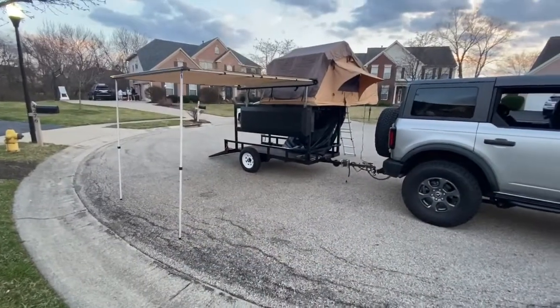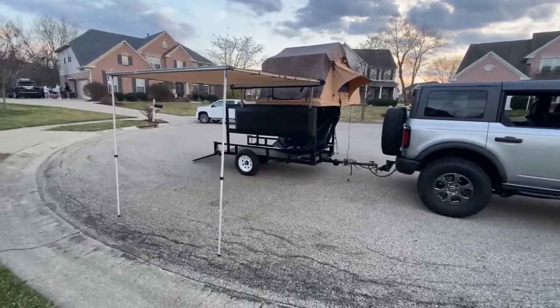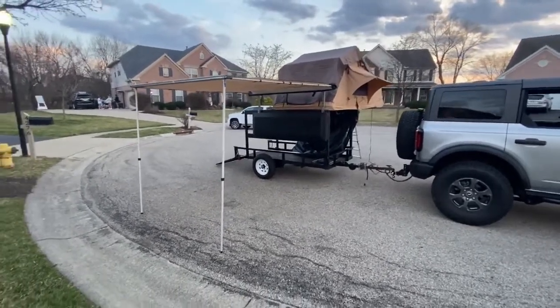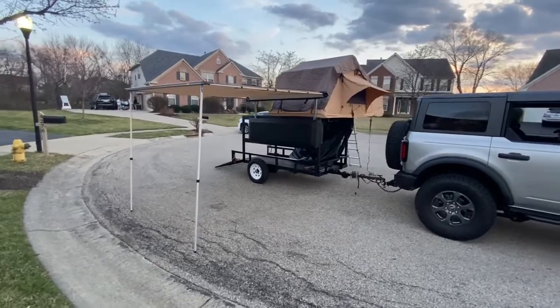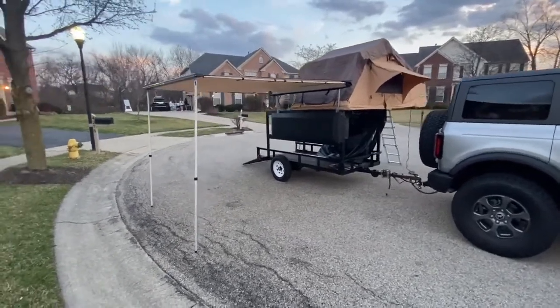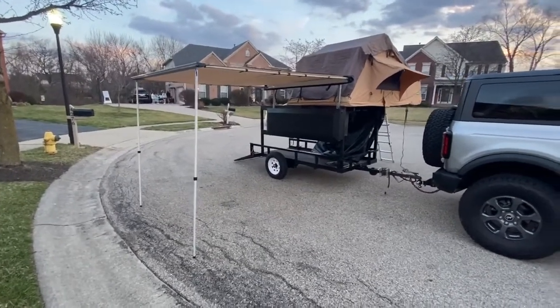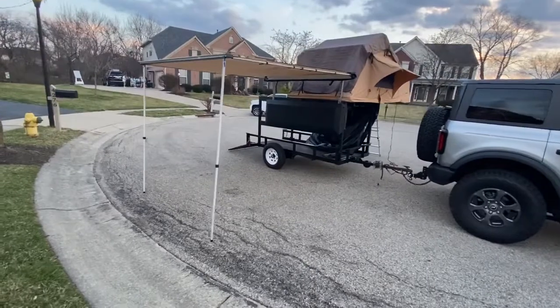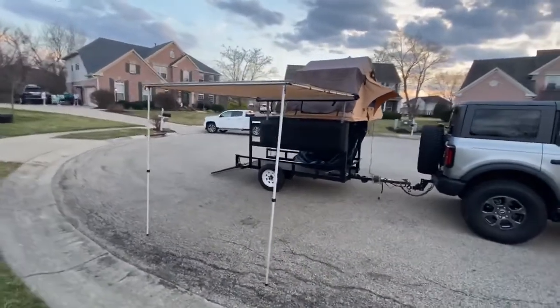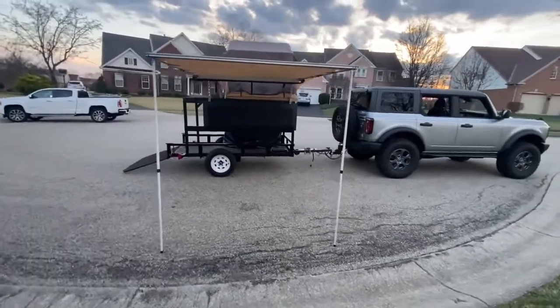Hey everyone, welcome back to Rust Built Broncos. Today we're talking about this Dan Chell outdoor awning that I just got from Amazon. It is a six and a half by eight feet long awning, and I have it on my homemade trailer for the rooftop tent. I just want to go over with you how I installed this — it was a fairly simple install.